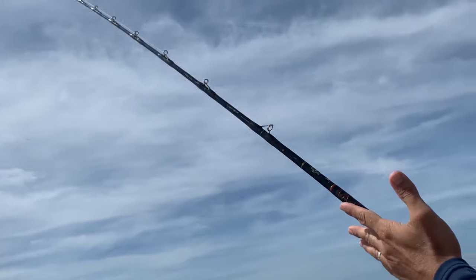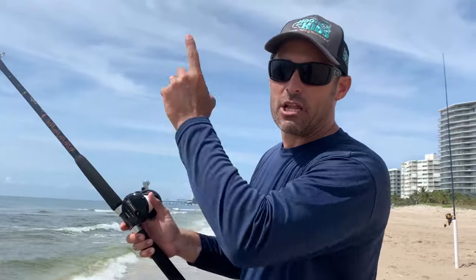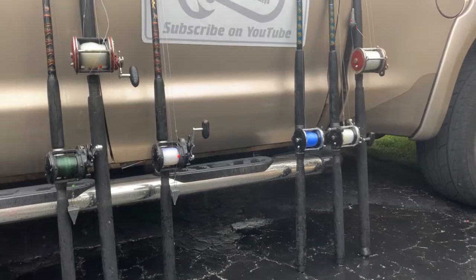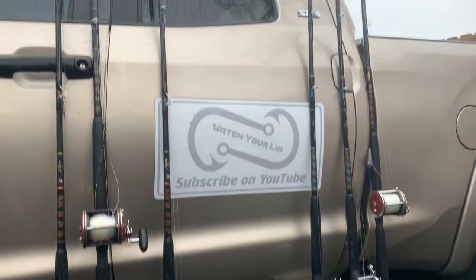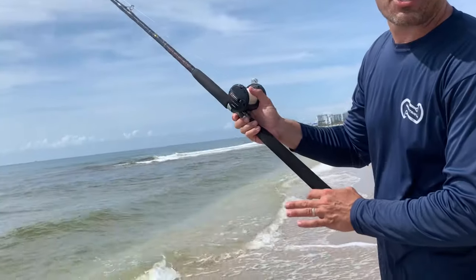I'm using an eight-foot conventional rod — a Star rod. The more I'm doing surf fishing the more I'm actually preferring a longer rod. It's very cumbersome — it's a one-piece, you can't disassemble it, so it becomes tricky for storage and transport. But when you're out here it makes all the difference in the world.